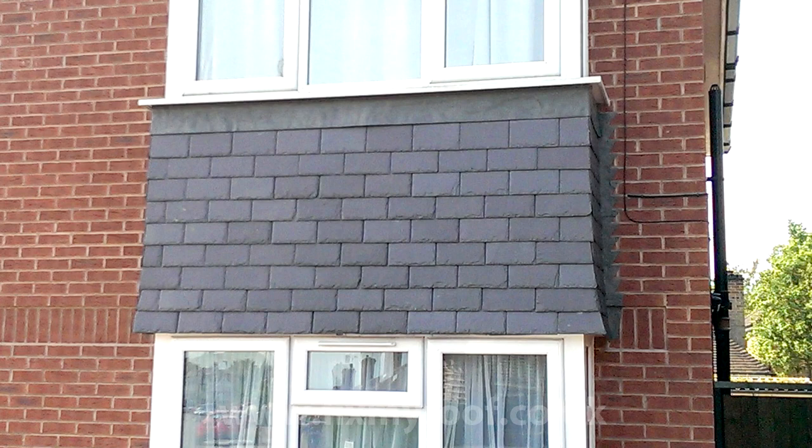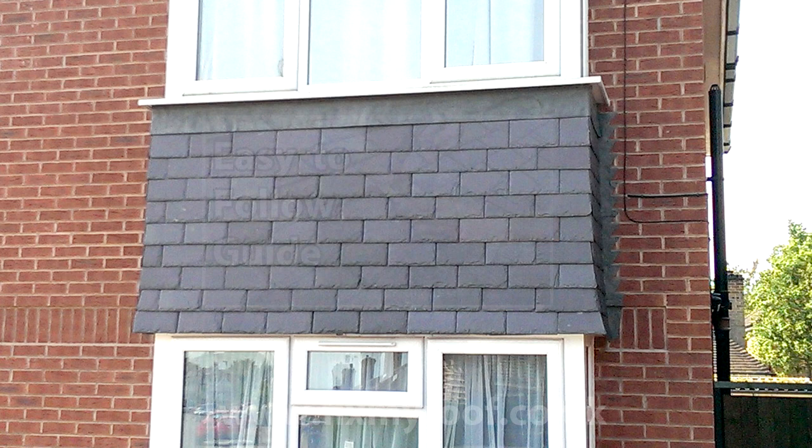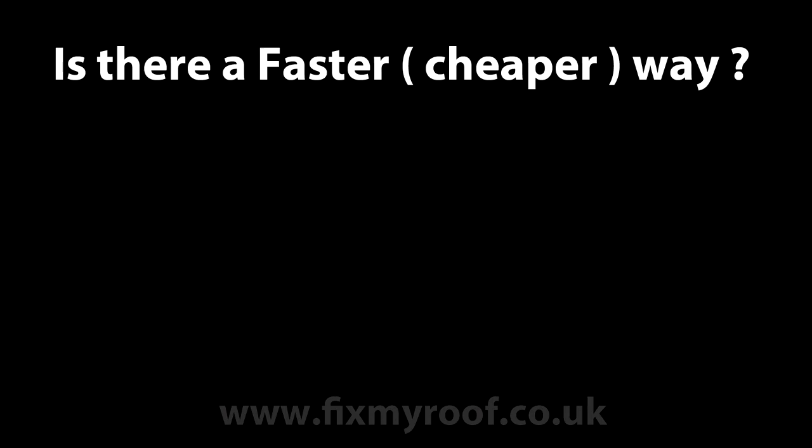Here we have some hanging slates and once again I'll photoshop in a breakage in a slightly different position to before. Using the same method as the plain tiles, we will strip downwards in a V-shape to the broken slate ready for removal. If you do have any trouble removing the slate, please refer to my video on how to replace slates linked at the end of the video or via the link in the description bar. Once stripped and the broken slate removed, re-slating is a simple matter, but remember to pay attention to your fixings as before.